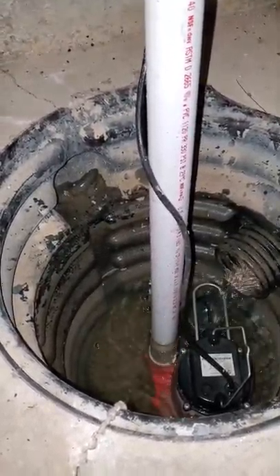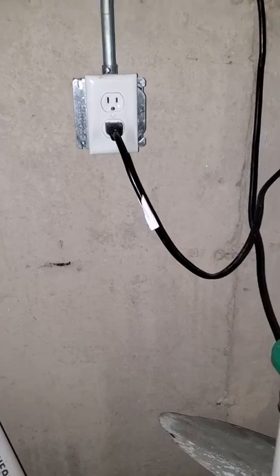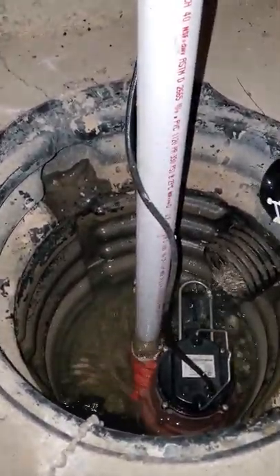When I noticed this challenge, my first instinct was to check that the power to the sump pump was not disrupted in any way. I checked the outlet, the cord, and everything seemed to be fine. So I started reading up and watching YouTube videos, and one video suggested checking something that I found was profoundly helpful.